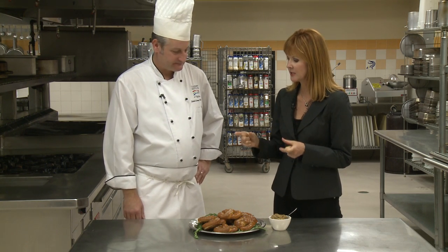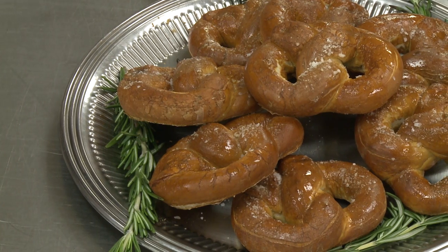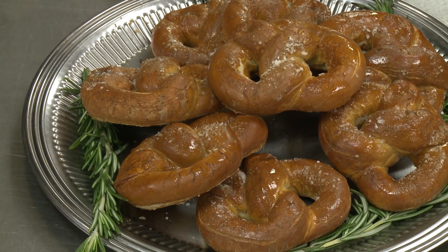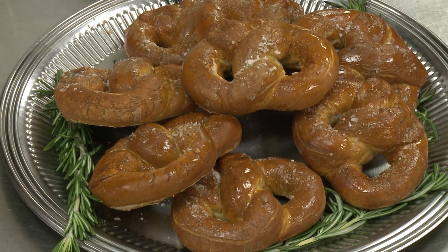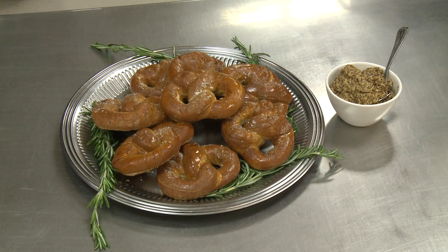The baking soda adds to the color. You can see that these are darker than maybe the pretzels you see in the mall. The difference here too is these are a little crunchier — somewhere between something you would find in the mall and a street pretzel or a bag pretzel. They have a nice crust on them, but a little dough — but they're not chewy.